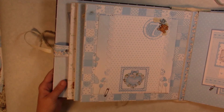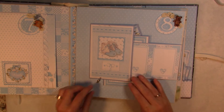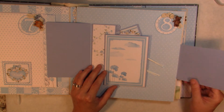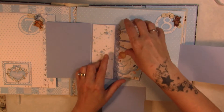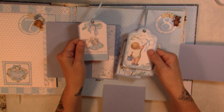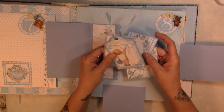For month number eight we have another pin closure that goes to the side, and then another one down with a little pocket. Inside I have some tags and a couple of little cut-aparts.